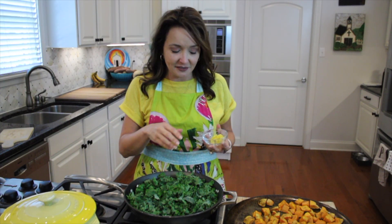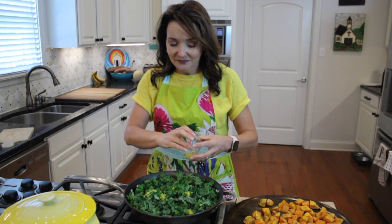I've crisped up the prosciutto in my pan and now I have my chopped kale. We're going to wilt this down, add our lemon zest, and in a moment I'll add the lemon juice as well.